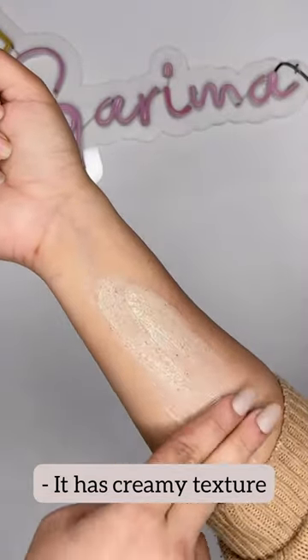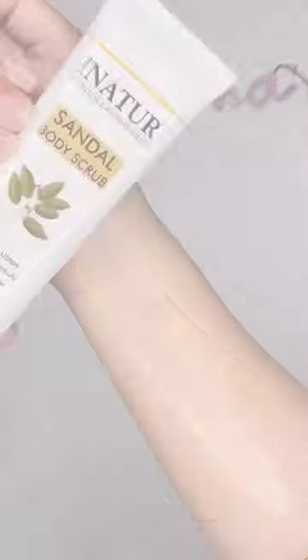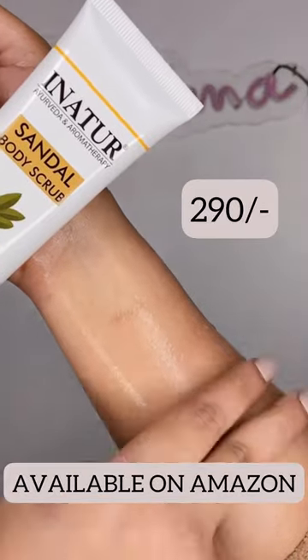It has a thick creamy texture, consisting of sandalwood and saffron extract. It easily removes tan and brightens up the skin tone. Retails for only $2.90.